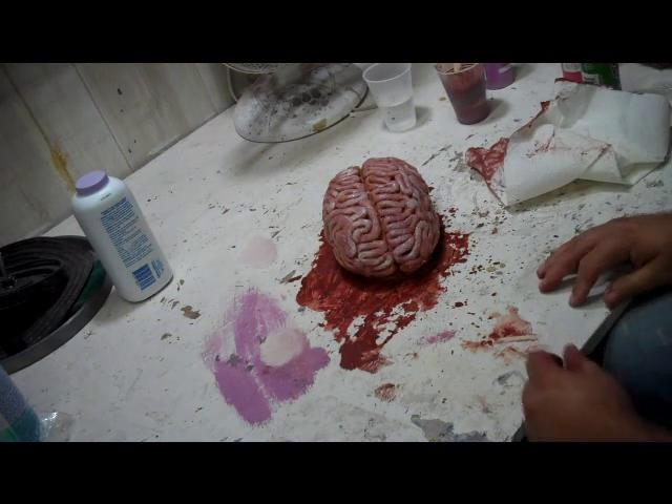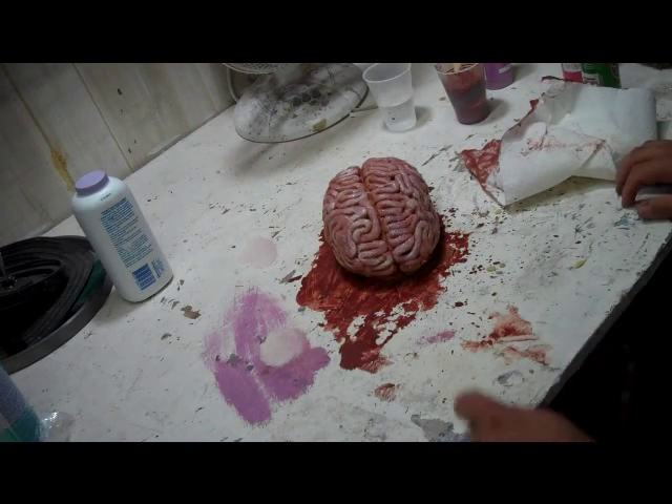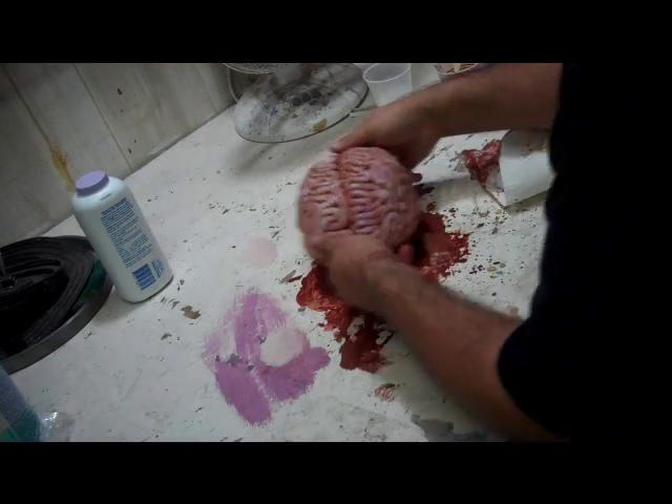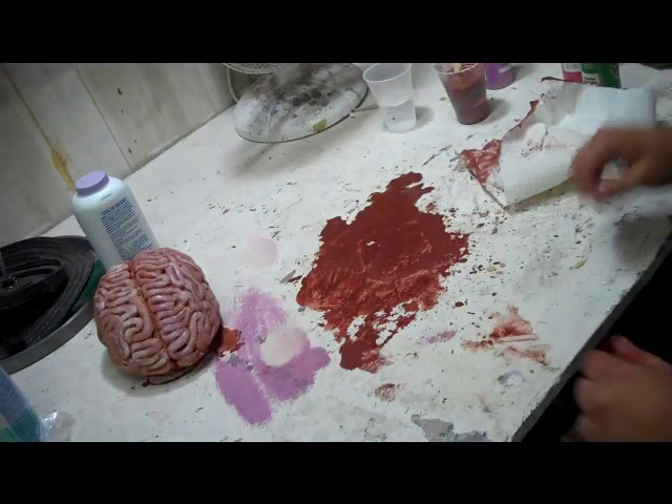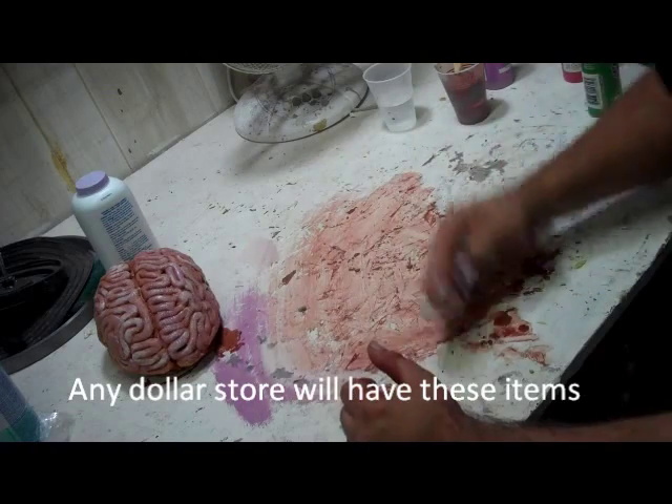To make this sucker be finished, I have gone to Dollar Tree and I bought a couple things that will help set the scene for this brain. I am going to clean up just a little bit, because I am in between stages.